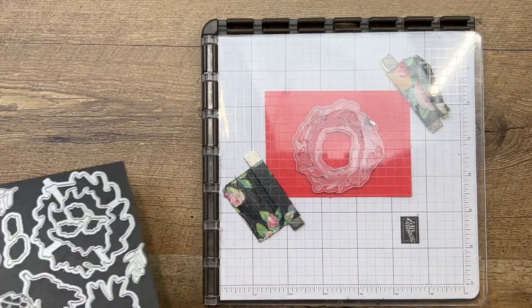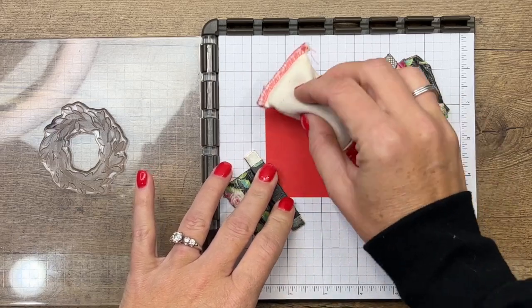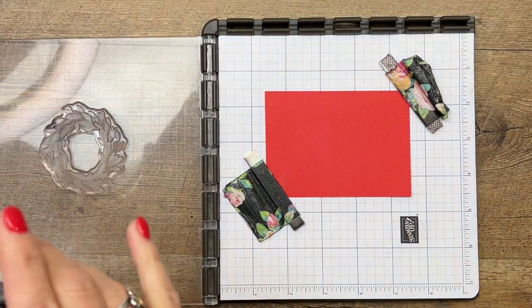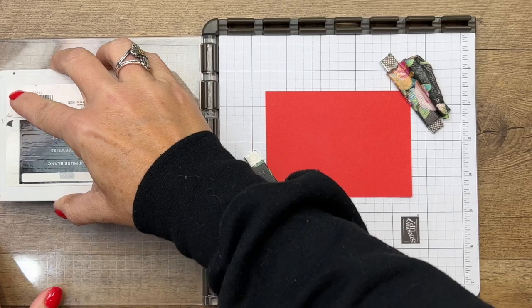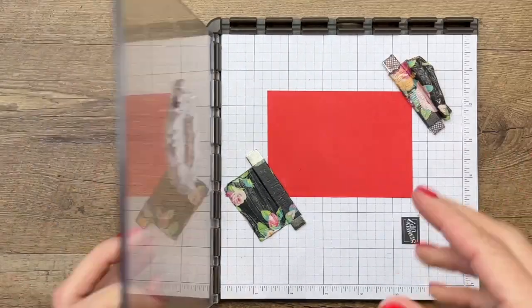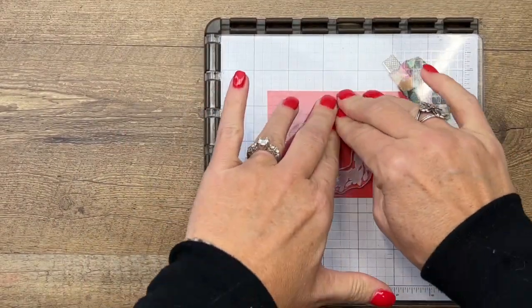The first thing I want to do is treat my paper with my embossing buddy — this is Poppy Parade. The embossing buddy will release any static on there, which keeps the embossing powder in places we don't want it. I'm using craft white ink, and we're going to lay that down. Let's see how we did.